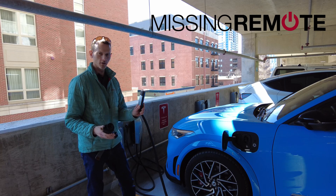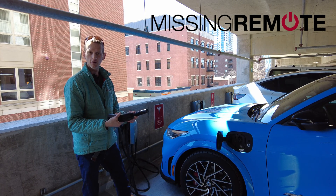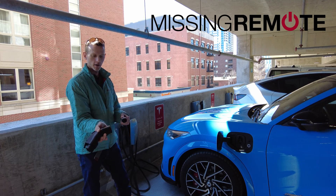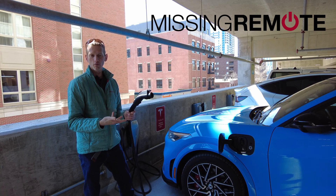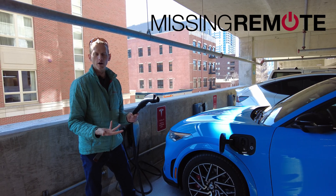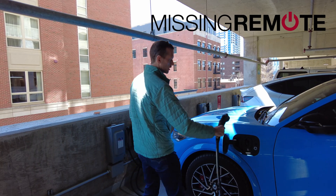The idea behind this is that you plug it into a Tesla AC charger in the back here, like that. The instructions say to wait 30 seconds — I like to wait 30 seconds — and then you go ahead and plug it into your car.